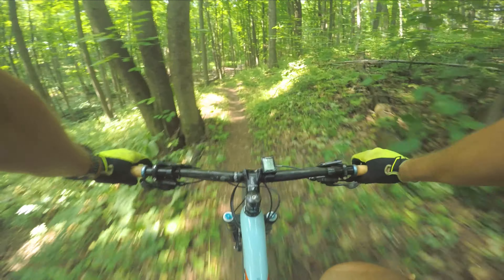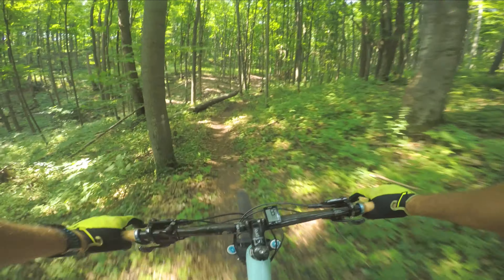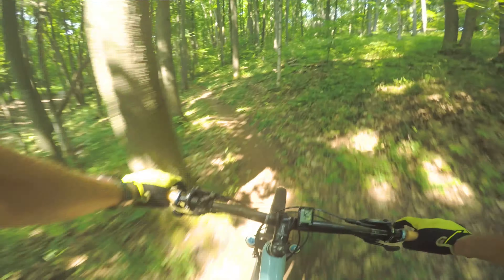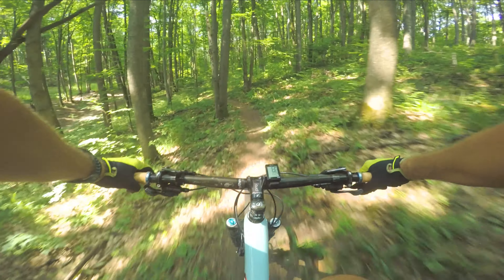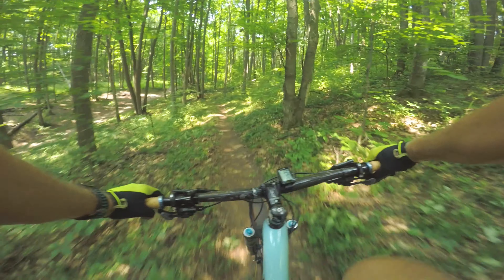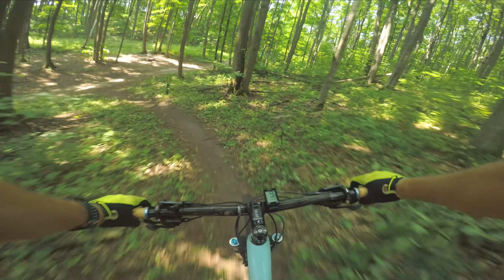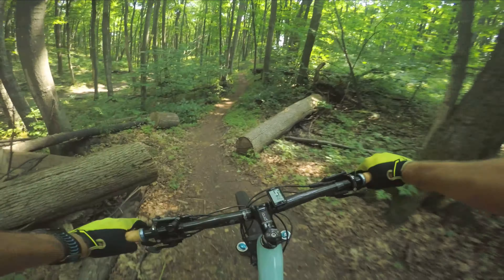It looks like when I was in the final edits of my video, Tomba added a whole new section that ties up with the Pine Lake Loop. So I'm going to add this to my video at the end, and let me know what you think, because so far this trail looks pretty killer.